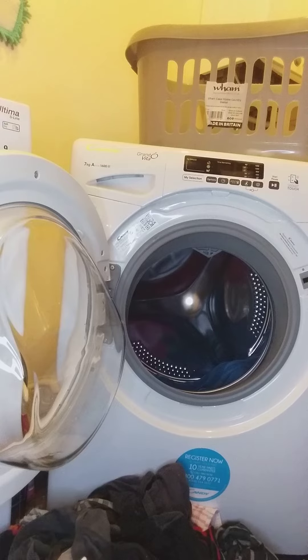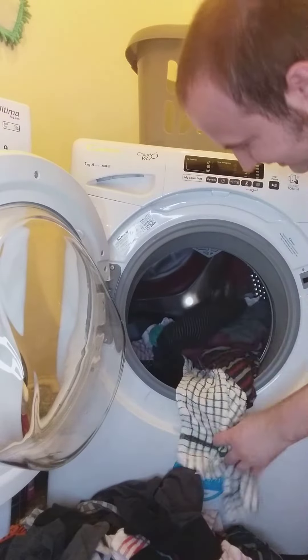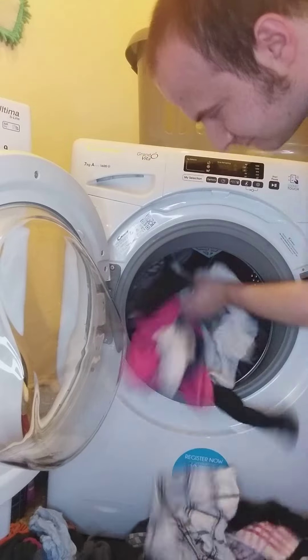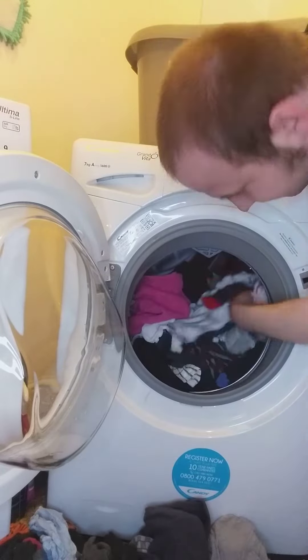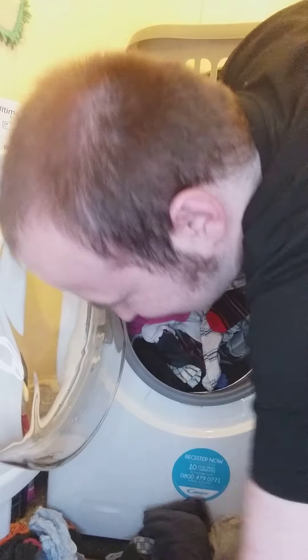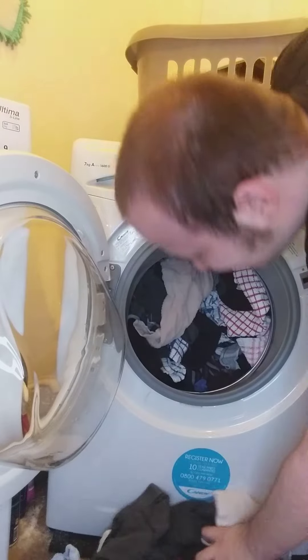So yeah, this is the loading the washer. Just all undies and socks today, and these are very small. I have no washing detergent yet — I need to go shopping later, so this will go on later on today.